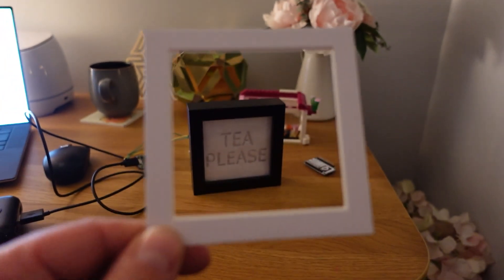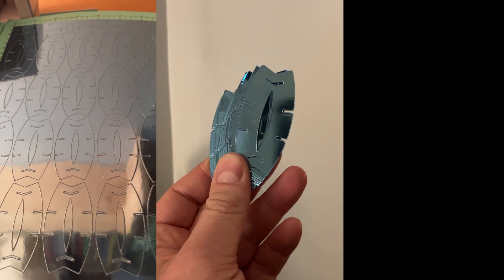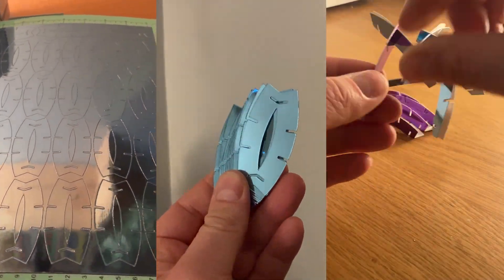My tea please sign sits on a shelf and is connected to my glowing international space station tracker, a design that was also cut using the Cricut machine.